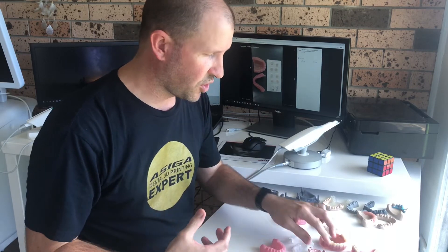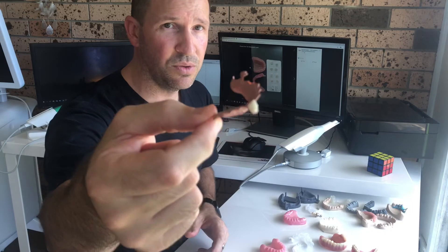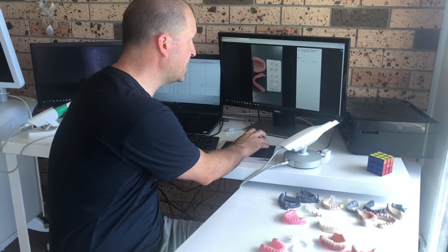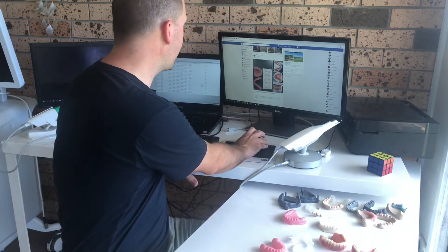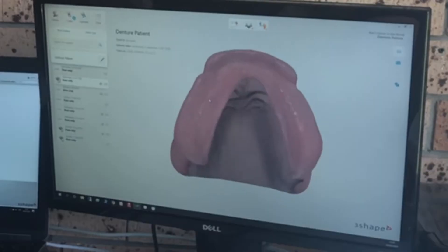Just to show you I'm not fibbing — there's also a digital partial that's been milled out. That's a semi-flexible material called PEEK. We also have another product called acetal that's very similar. So I'm going to jump into the scanner now.